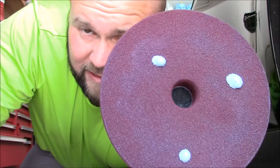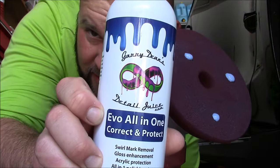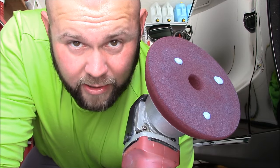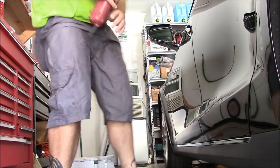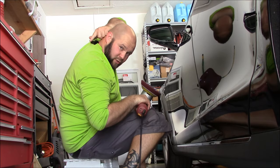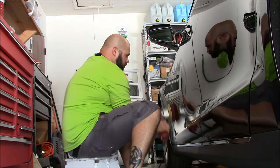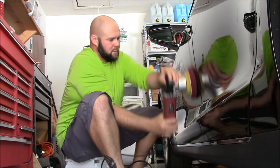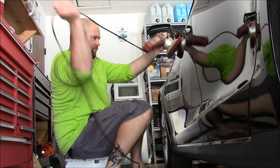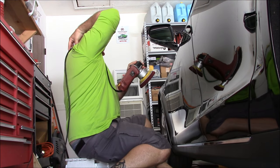Imagine the very little bit of product it takes to do a whole car, and then consider the price and the value in this product. I'm going to do this situation right now. Got my cord control clip — and what I do is I spread it all around the whole door.